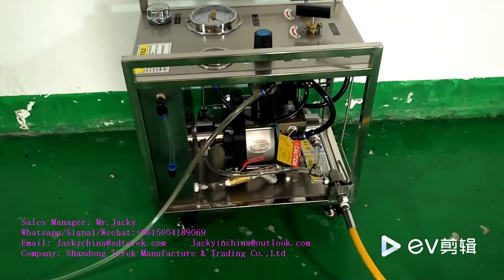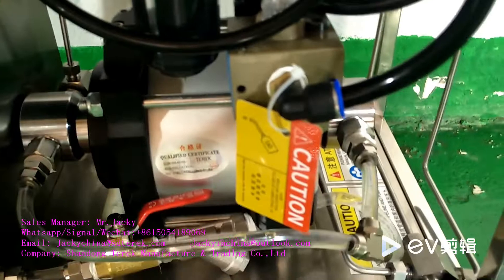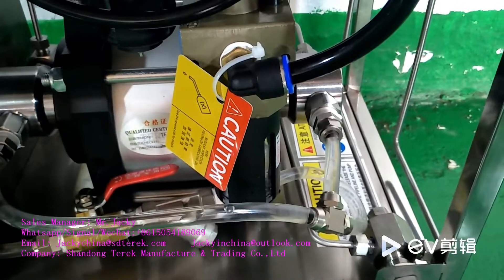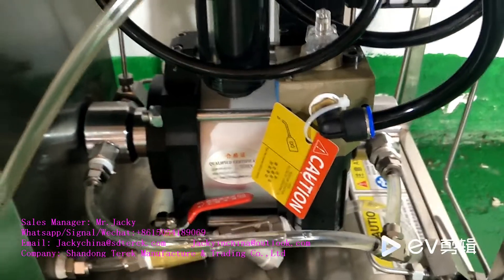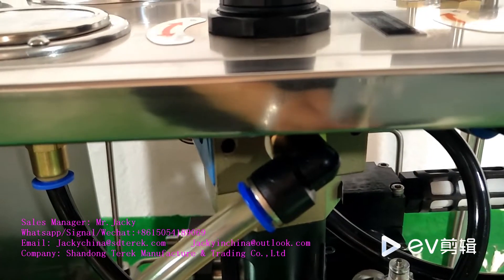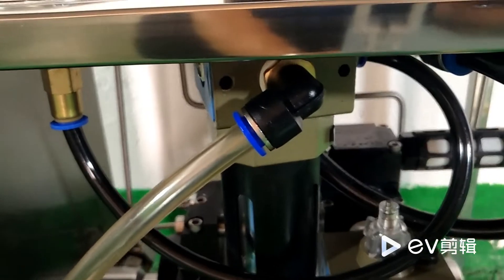First step: fill lubricating oil to this sprayer. Use it to lubricate the drain air. Use an air pipe to connect the air compressor to this drain air inlet.